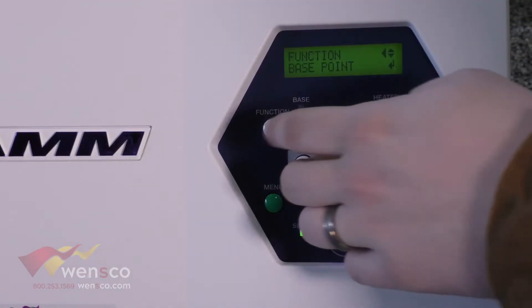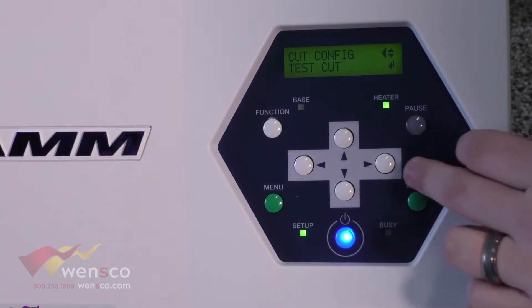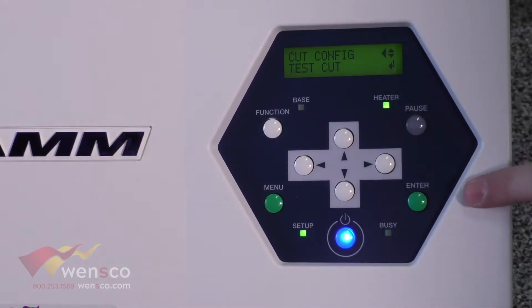To get to the cut configuration, you're going to go into Function. It's the last option here, which is Cut Configuration, and then you'll go in to do a test cut.